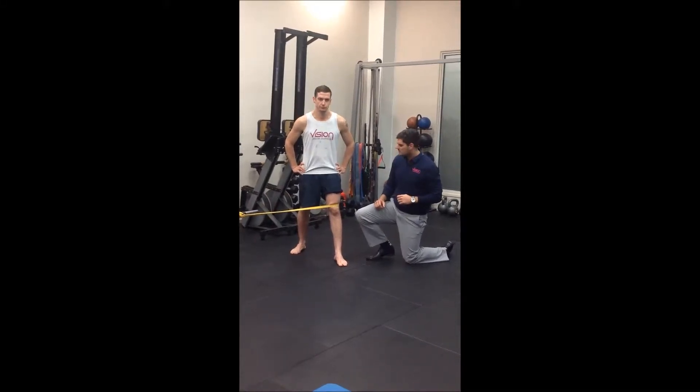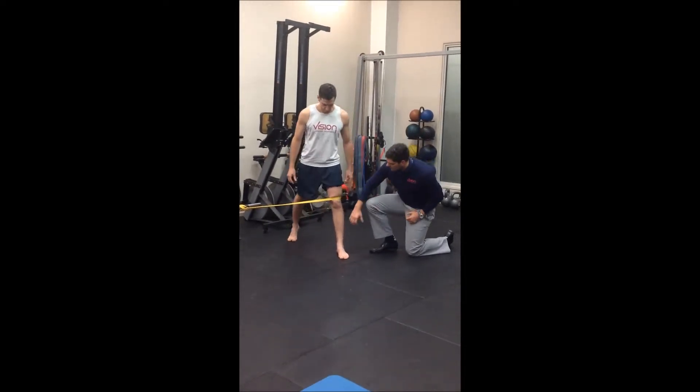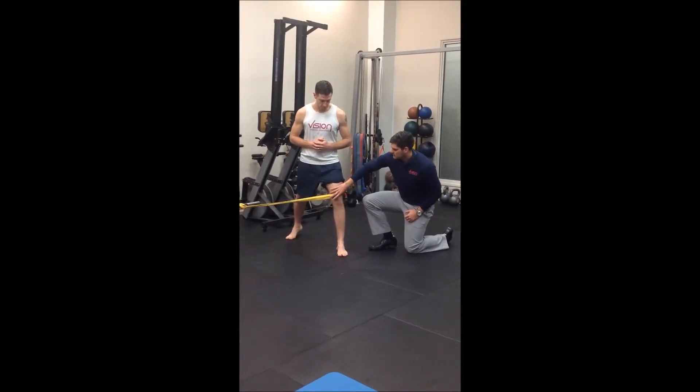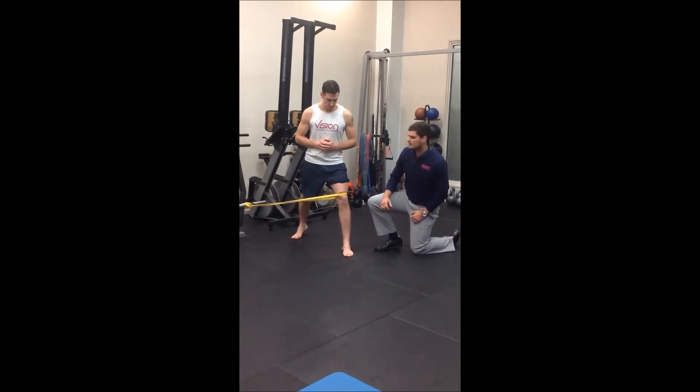We're looking at a band-assisted split squat, which will help facilitate a little bit more glute activation through your lunge. A big thing we look for is a straight line from the inside of the ankle through the knee to the outside of the hip. The band will actually help facilitate this as we externally rotate, or just hold tension on that band.